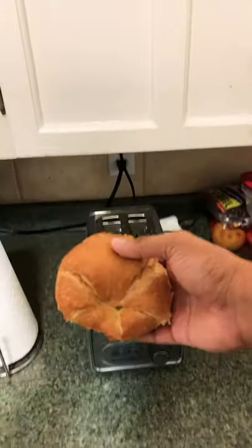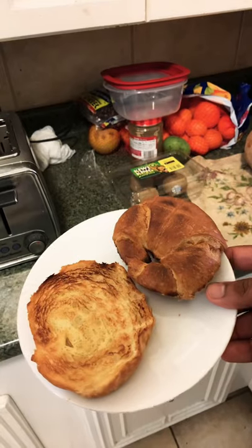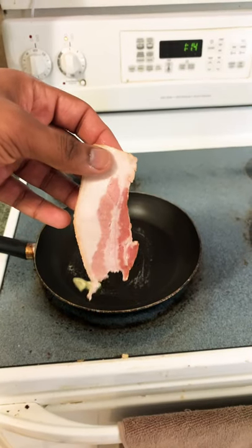Bacon egg croissant, let's get it. Obviously cut your croissant in half, put that bad boy in the toaster — all crispy. You know Dunkin' Donuts always burns them, so I'm gonna go with that. We're doing half strips of bacon.